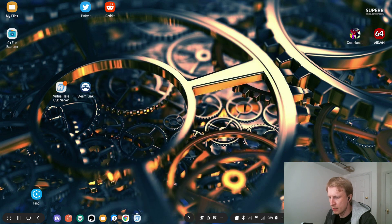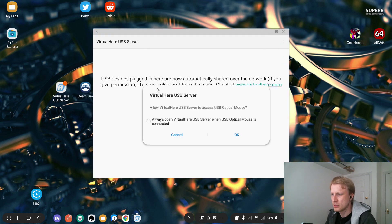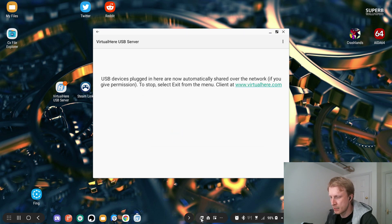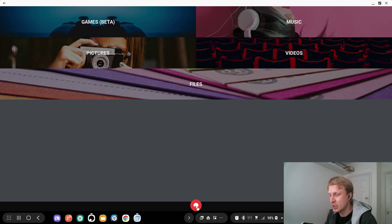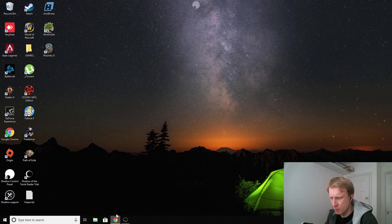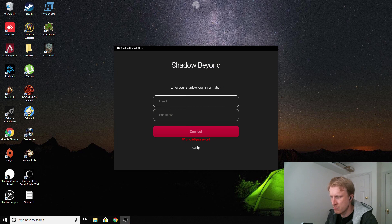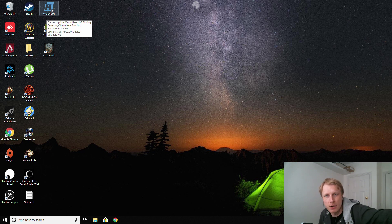I've got the server running — let me double check, yes, accepted. You should run the VirtualHere USB server first before plugging in the USB mouse. I'll disconnect and reconnect just to make sure it picks up. I can see the VirtualHere USB server icon in the tray. Let's jump into the Shadow cloud gaming client — I already have it downloaded.